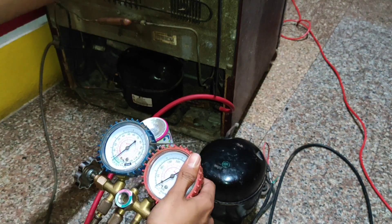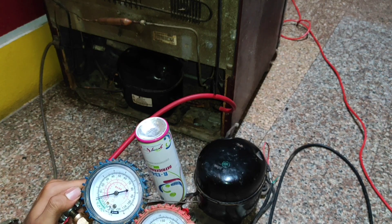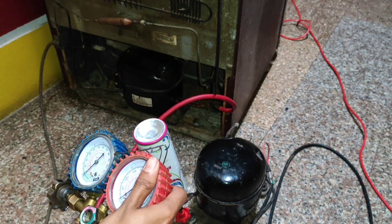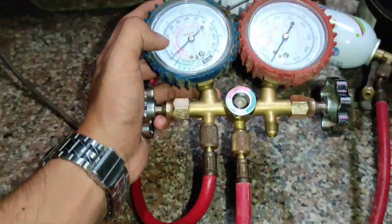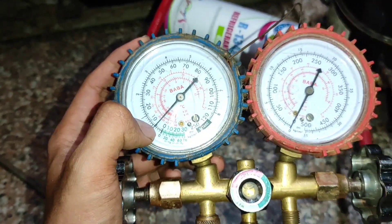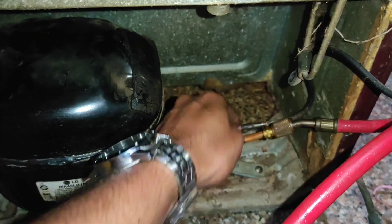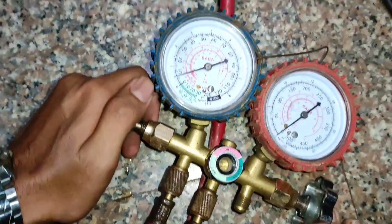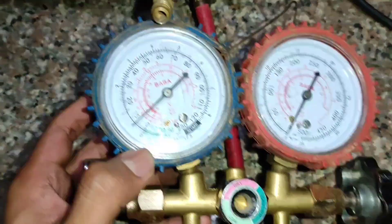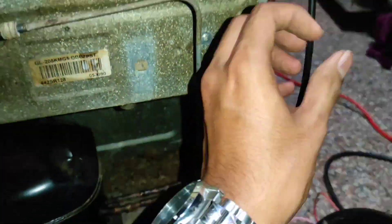Now our condenser is slightly heated up — it should heat up more. If the outside condenser is heated up, it means our cooling process is happening inside. We have to fill around 10 psi. Let's give some more gas. Now I have charged the gas to around 8-9 psi. Our outside condenser is heated up and the discharge line is heated up. Normally it is around 10 to 15 psi, and at around 8-9 psi our refrigerator is cooling up perfectly.